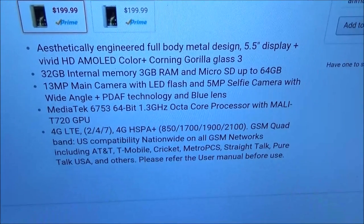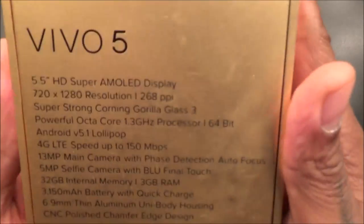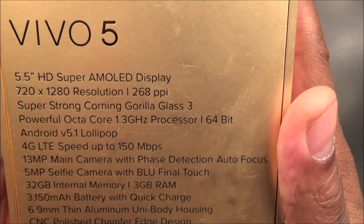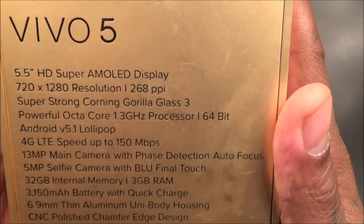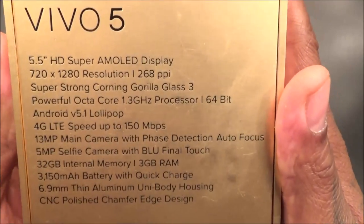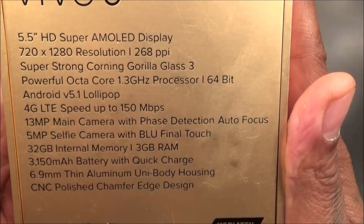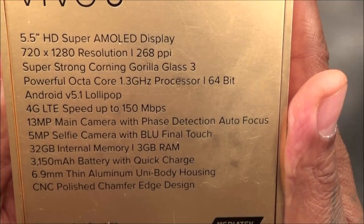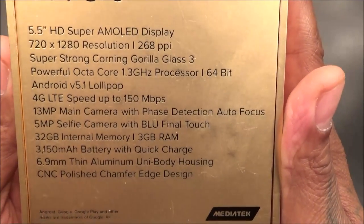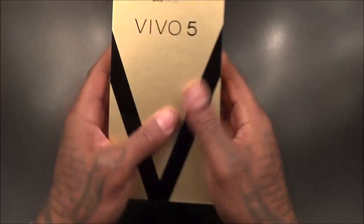Let's check out the specs from the back of the box — brace yourself, these specs are ridiculous. You got a 5.5-inch HD Super AMOLED display, and you know how I feel about AMOLED displays — always a win. Resolution is 1280 by 720, that's 268 PPI. You got Corning Gorilla Glass 3, an octa-core 1.3GHz 64-bit processor, Android Lollipop 5.1, 4G LTE up to 150 megabytes, a 13-megapixel main camera with phase detection autofocus, a 5-megapixel front camera, 32 gigs internal memory with 3 gigs of RAM, a 3150mAh battery with quick charge, and a 6.9mm thin aluminum unibody CNC polished chamfered edge design.